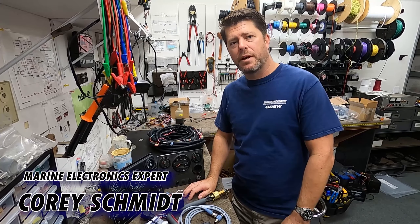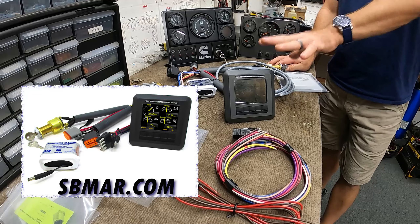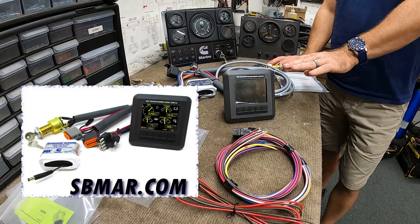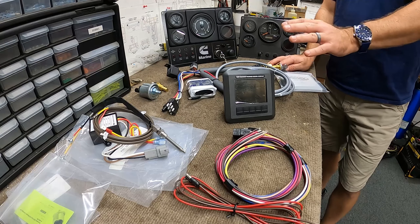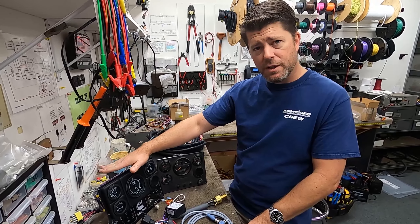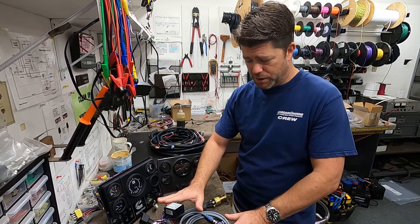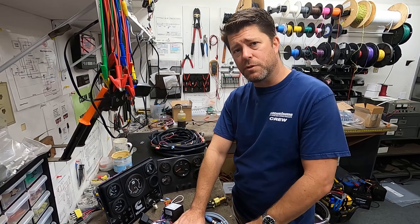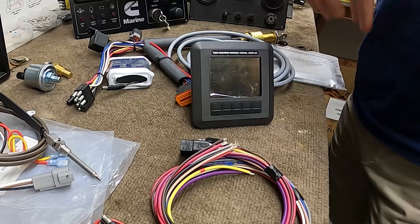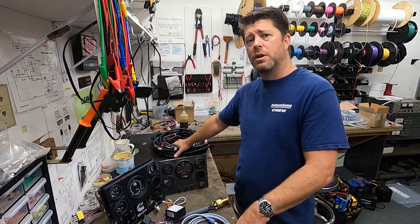We're here today to talk about the SMX Digital View Digital Instrumentation Package for Mechanical B and C Series Engines, which is a direct replacement for an engine that may have existing mechanical analog gauges, or if you have a new engine, this is generally a plug-and-play replacement for your B and C Mechanicals. But before we get into this, I want to go ahead and talk about a little bit of overview for marine mechanical instrumentation.